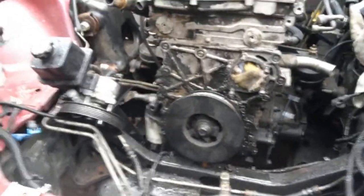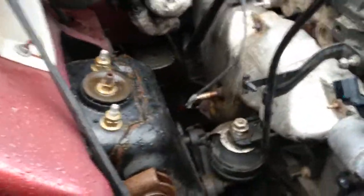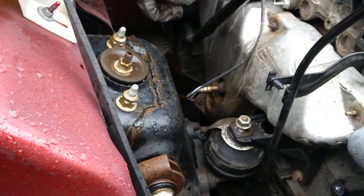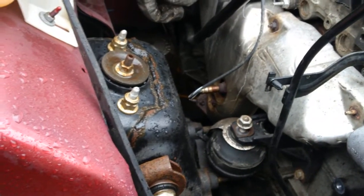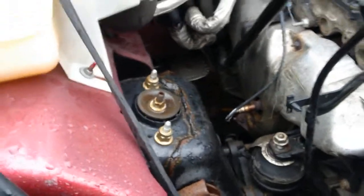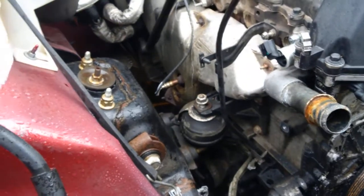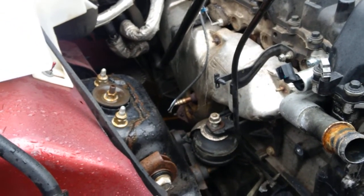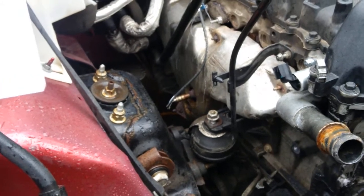Exhaust bolts are a bear, of course. You want to just go back and forth nice and easy — crack them one way and then the other, tighten and loosen them, and work them free. I got all mine out and it's a high miler, so I was pretty happy about that. Hit them with some WD — always a good thing.